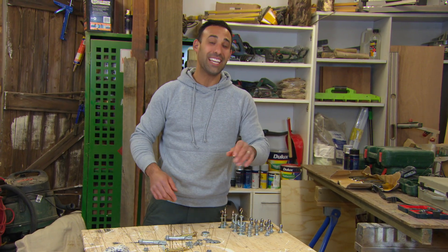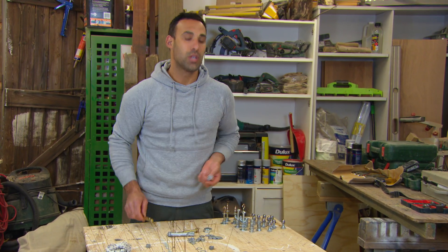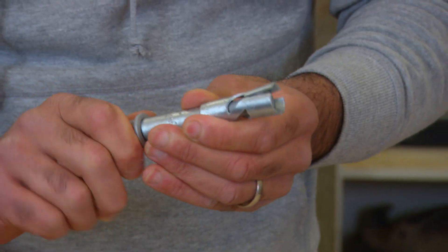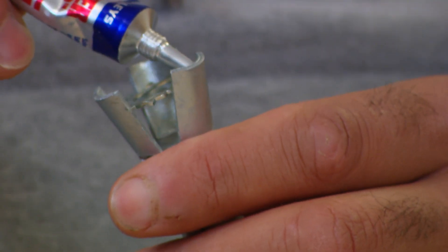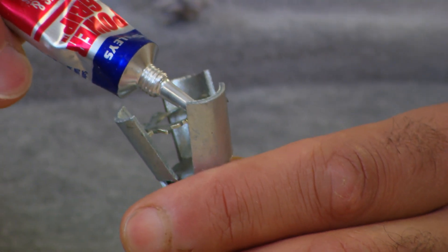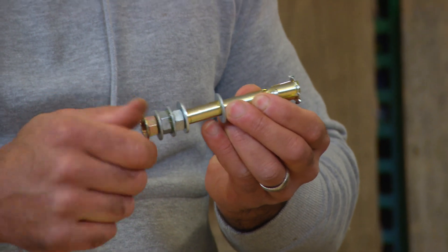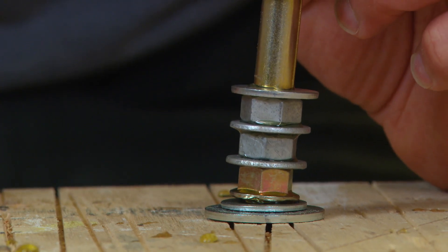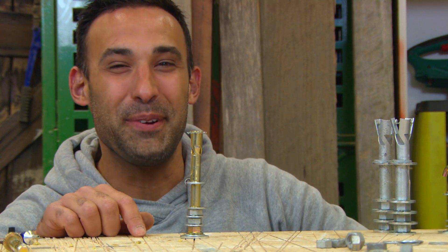Now we're ready for the big heads — the king and the queen. For that, I'm just using a couple of different types of dino bolts. For the crown, I'm going to stretch the top of the dino bolt out and then sit a star washer on top. For the rest of it, I'll be gluing washers and nuts to bulk it out and give it some height. That's one good-looking queen — I reckon the king will be happy with that.